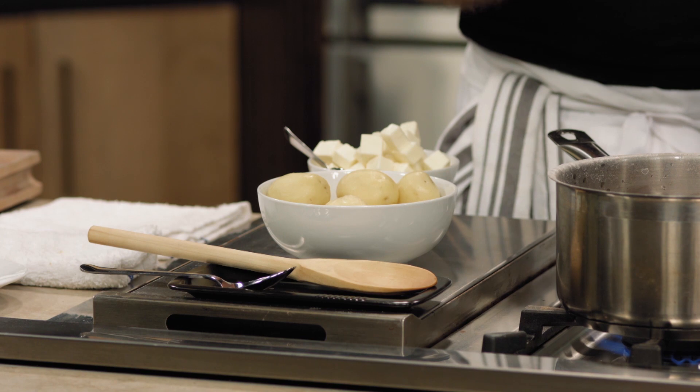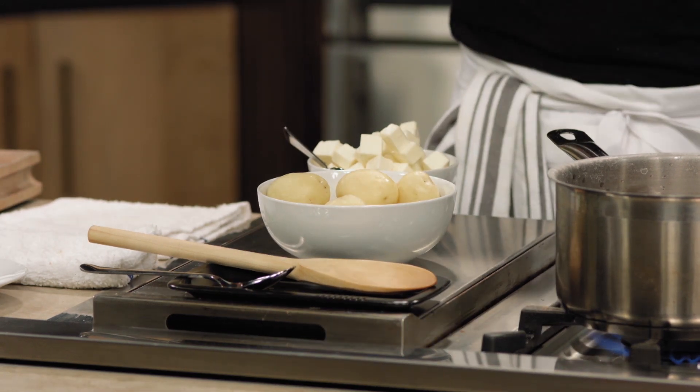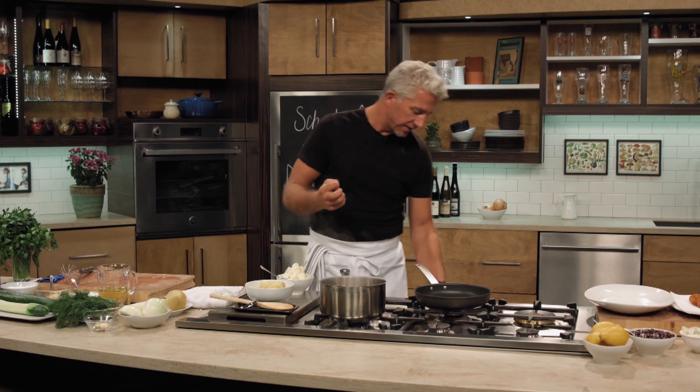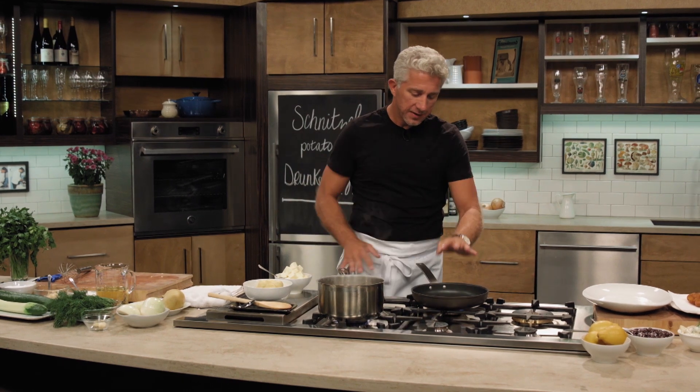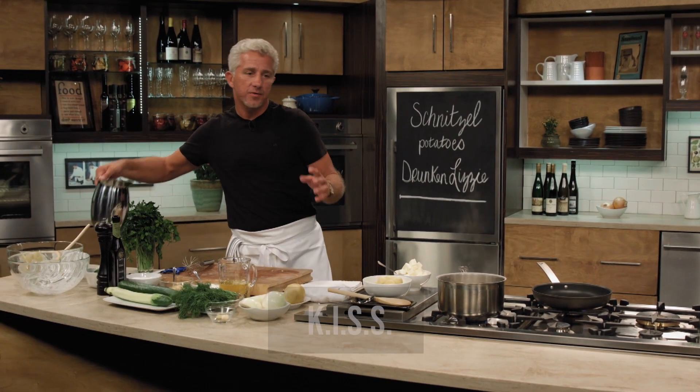You have to boil them with the skin on. Feel it and leave them warm — don't refrigerate them. When you refrigerate it, it closes the pores, and you want to keep that gooey starchy thing inside.